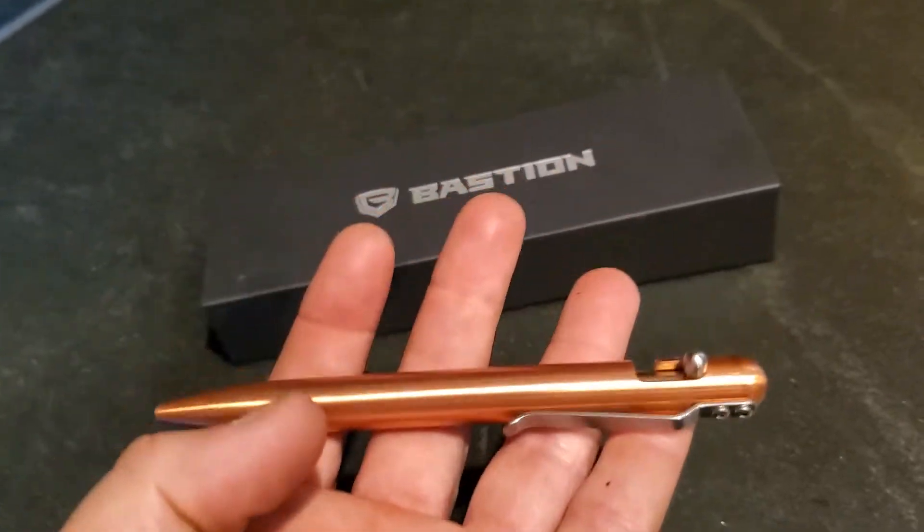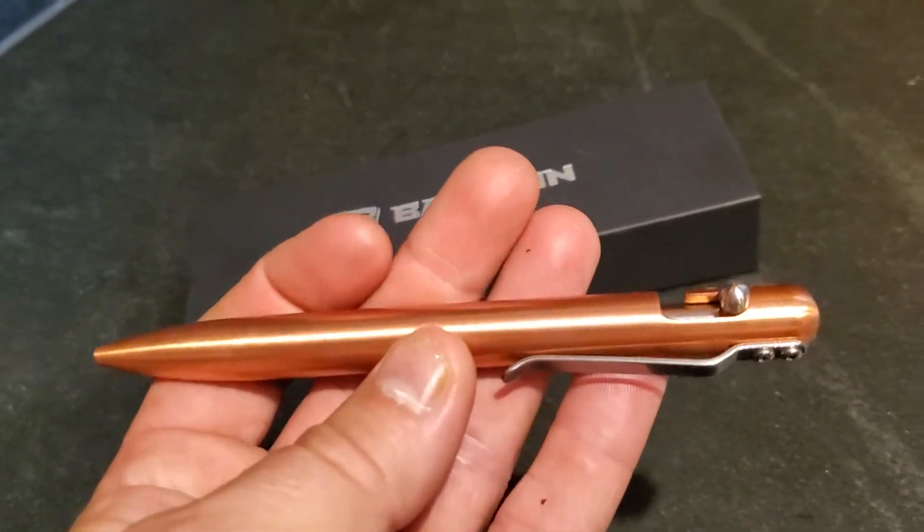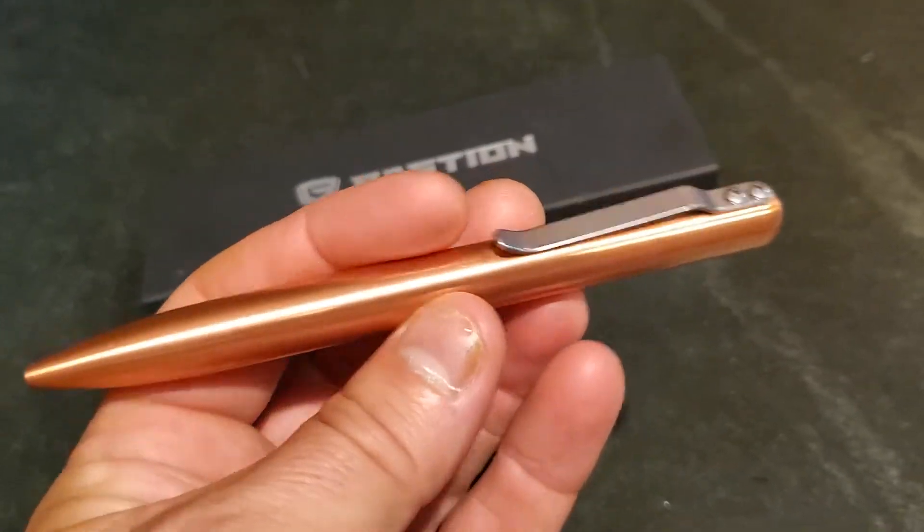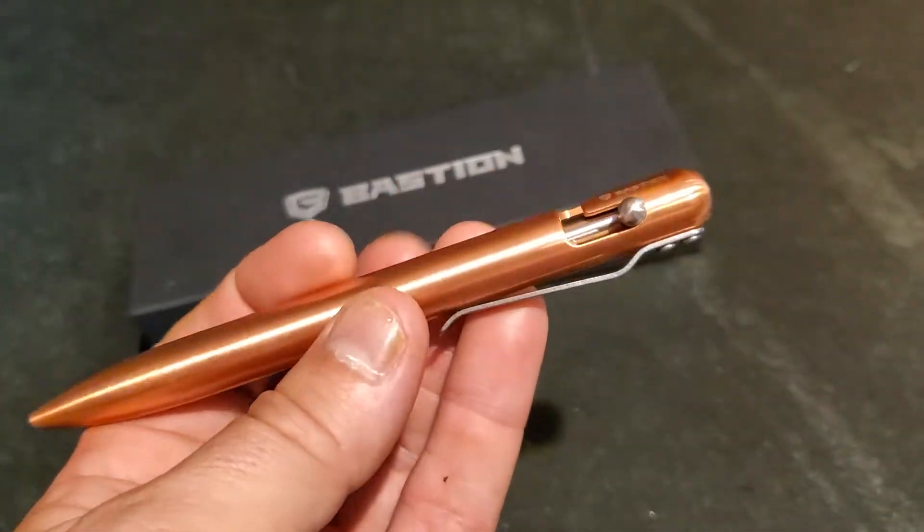The first thing that will strike you when you hold this pen is just how heavy it is. It is very, very hefty in the hand, which I always associate with something that's high quality.